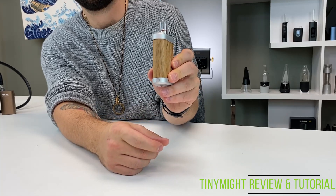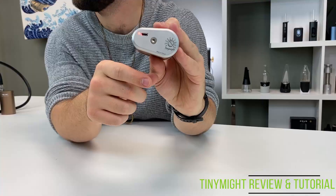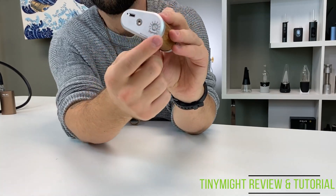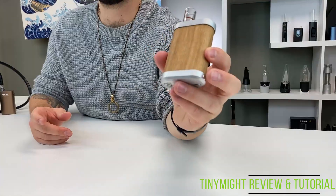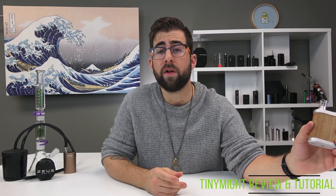If you'd like to have on-demand heating, press the power button three times rapidly. You will hear a kind of a hum, and the light at the bottom of the device will flash to indicate that the unit is currently turning on. Then select your temperature using the dial at the bottom of the device and press and hold the button when you're ready to inhale. If you prefer session mode, press the power button three times and hold it down on your last press. Then inhale as you see fit. I personally enjoyed on-demand mode more than session mode, but try it out and see what you like.